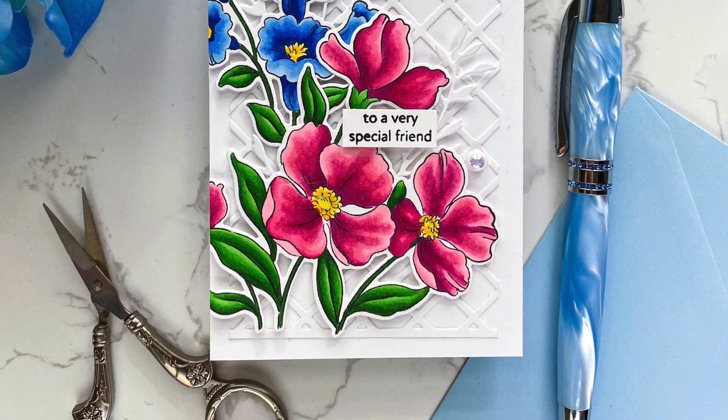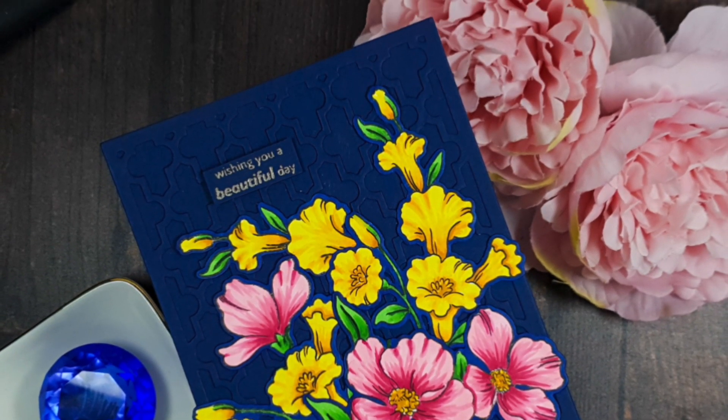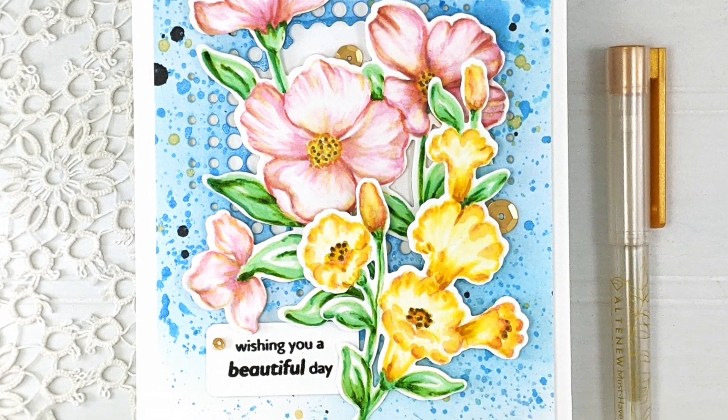I hope this was helpful. This is an outline stamp set, so you can always use your favorite coloring mediums to watercolor or do some alcohol marker coloring. For more inspiration, make sure to check out our website at altenew.com to see wonderful project inspirations from our lovely design team. Thank you so much for watching.